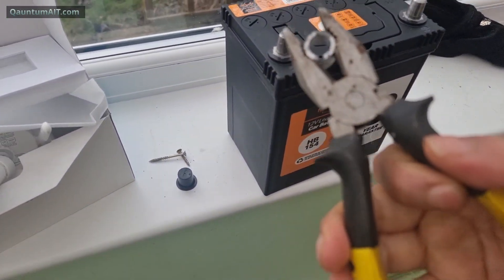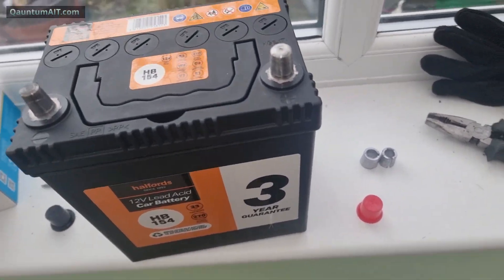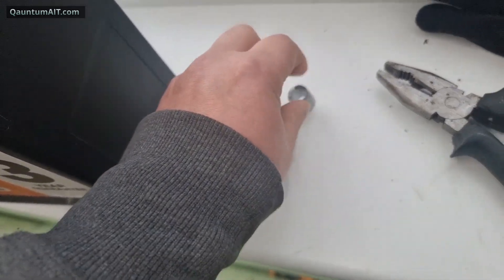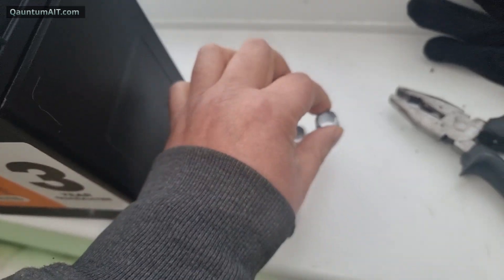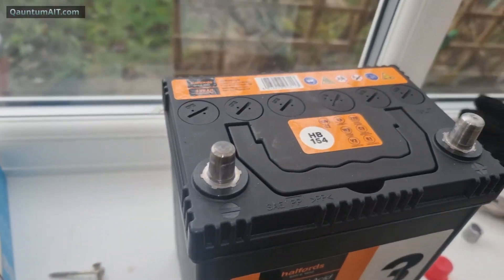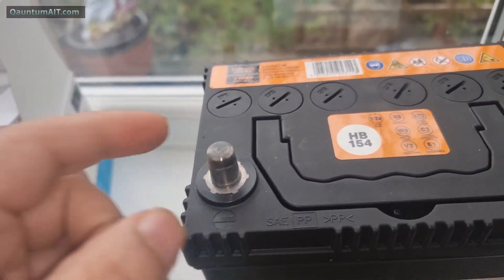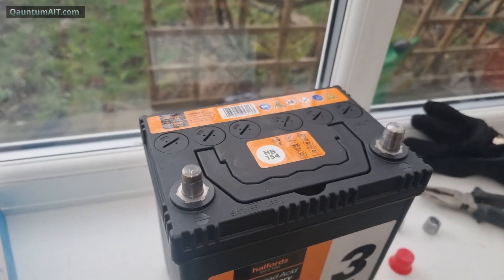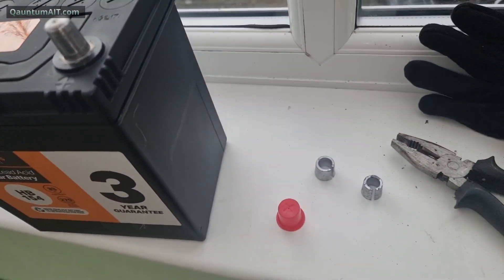That's how you take these collars off and on. If your battery's got a collar, keep it — don't throw it away, they come in useful. They can prove expensive to buy. I think they're steel, not lead — they're soft, I don't think they're lead.